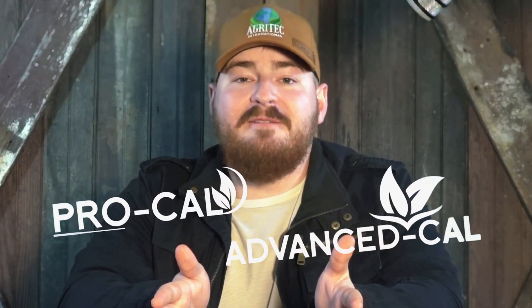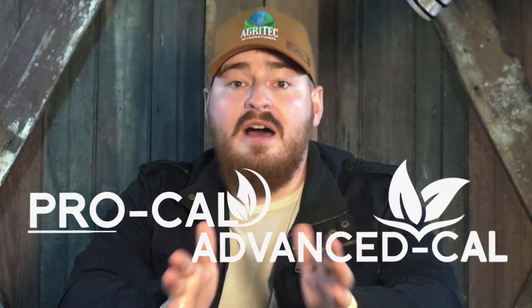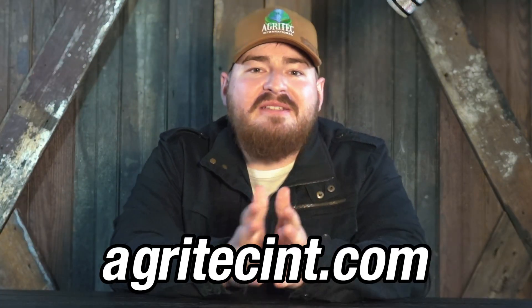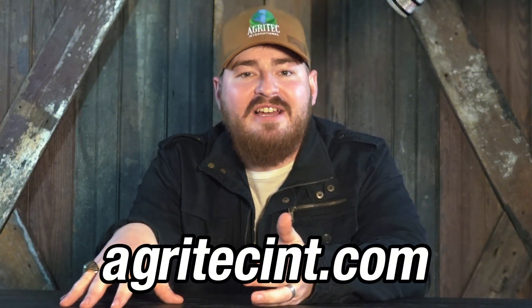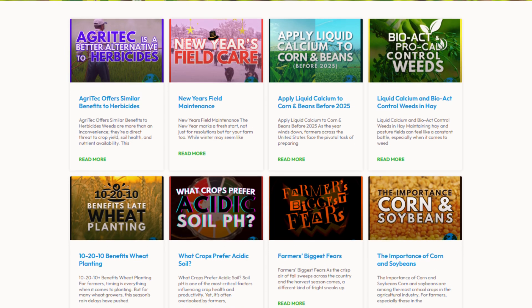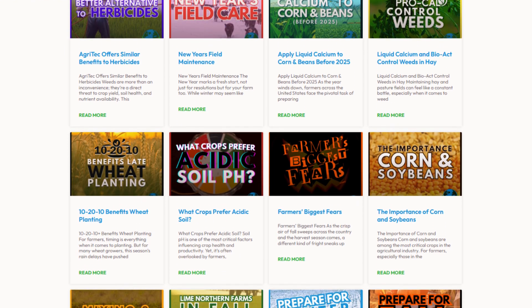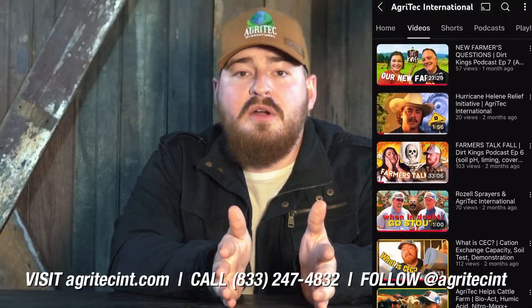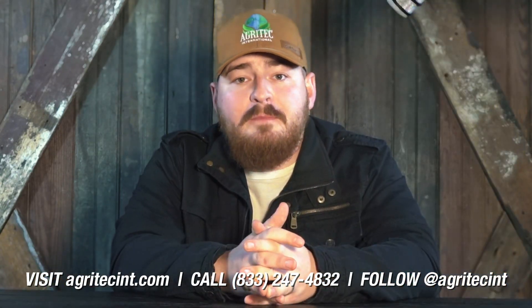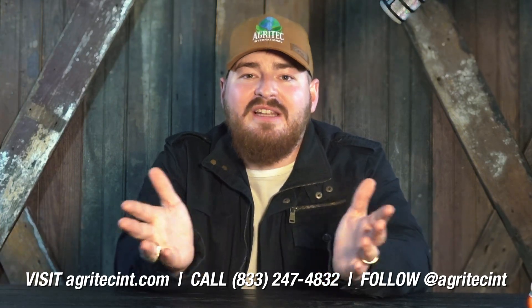Both products are amazing. Whichever one you choose, you're going to love it and see great results. Talk to your local soil advisor — they can point you in the right direction of what product works best for you and your farm. If you want to read more, go to Agritech International at agritechint.com. You can also watch more videos on YouTube, and if you've got personal questions about your farm, give one of us a call today. We'd love to hear from you.